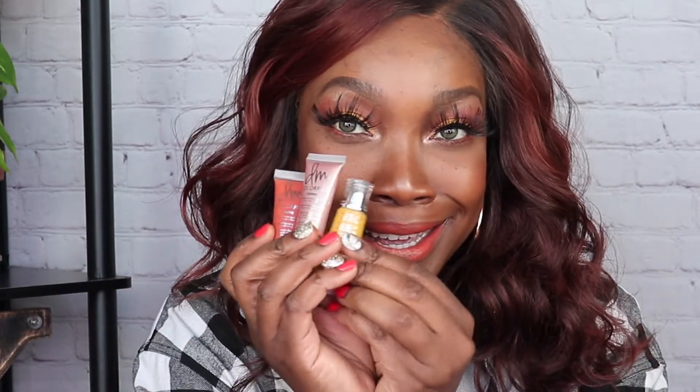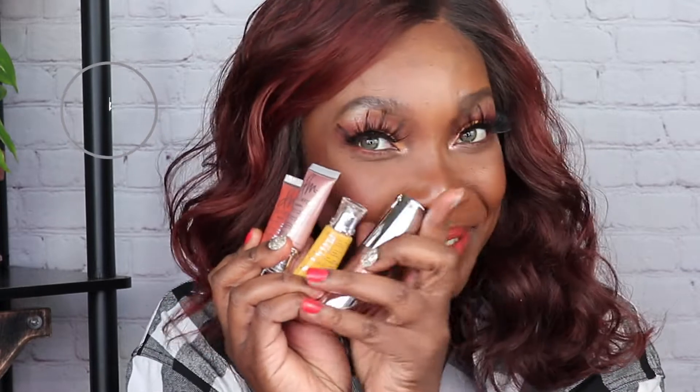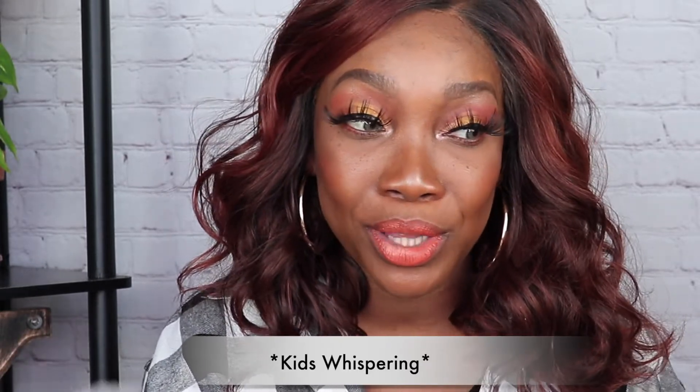I'm not going to go deep into the foundation and all of that — I do have separate videos for that, so check the description box below. For the sake of timing, I already did one eye off camera. This is the eye that we're going to be creating.